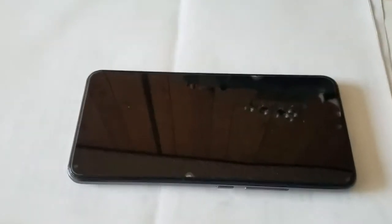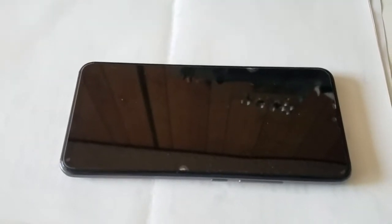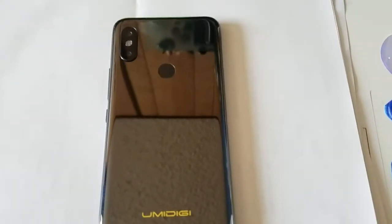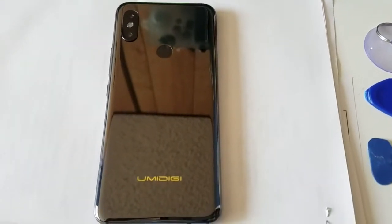Hello ladies and gentlemen, today we're going to be doing a repair on this Midi G S3 Pro smartphone. You can see that this is the S3 Pro — just go on their website and you can verify that the phone is matching what we have.